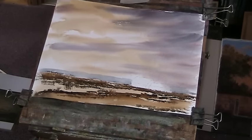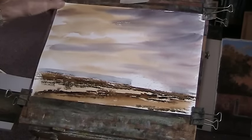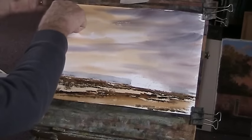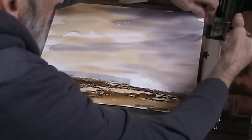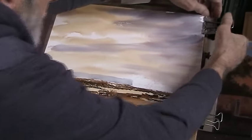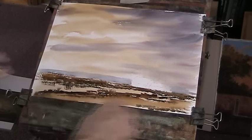I was asked yesterday if I stretched my paper and the answer is no, I don't. I used to, years ago. But if you buy paper that is thick enough — like Saunders, or Arches, Bockingford — you don't need to stretch it. You can pin it out and just do what I do.